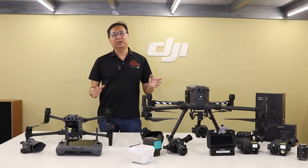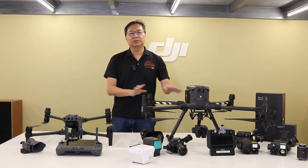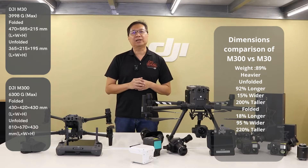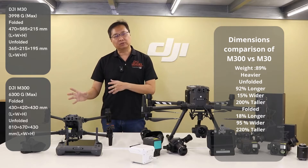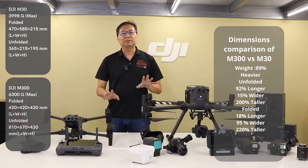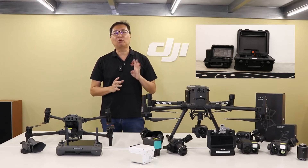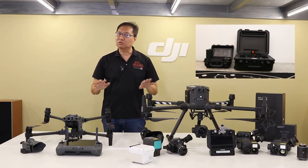Starting off with the design, both the M30 series and the M300RTK come with foldable arms to give you maximum portability, allowing you to easily carry them wherever you need. But the M30 comes in at a more compact size compared to the M300RTK, which brings that portability factor to a different level. The M300RTK battery station stores up to four sets of intelligent flight batteries, whereas the M30 battery station will not store any batteries.